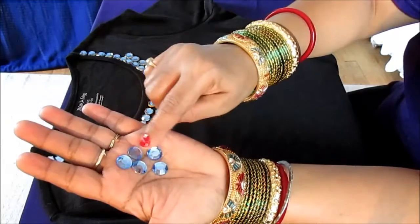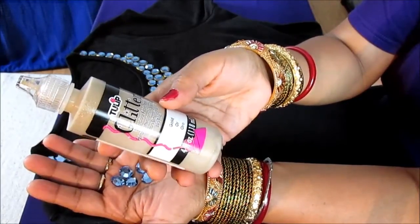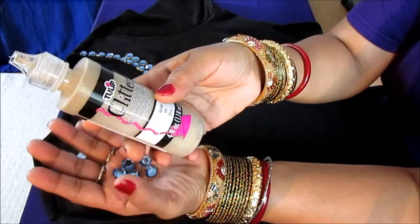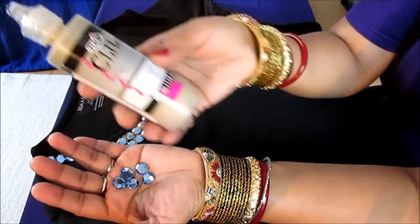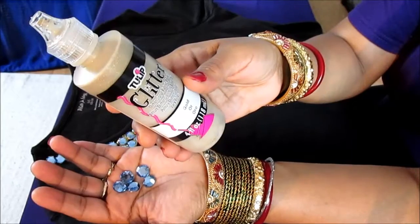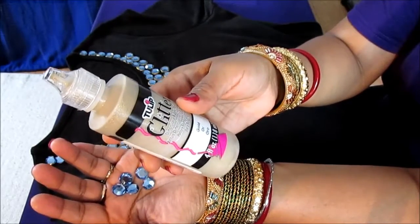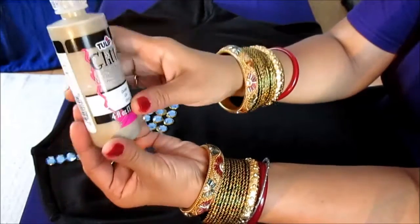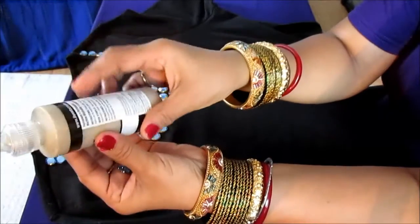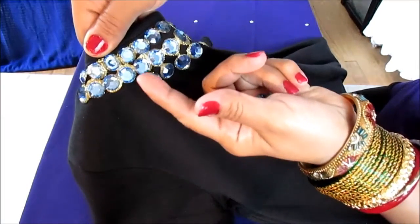You also need glitter dimensional fabric paint. As I mentioned before, this is paint and glue combined, and you can use regular glue, hot glue, or fabric glue as well. If you wash this in the washer and dryer, your rhinestones or sequins will not come out and will not melt — this paint is washer and dryer safe, which is why I use it. It's a little expensive but comes in a big bottle, so be sure to use store coupons and it will last for many projects.